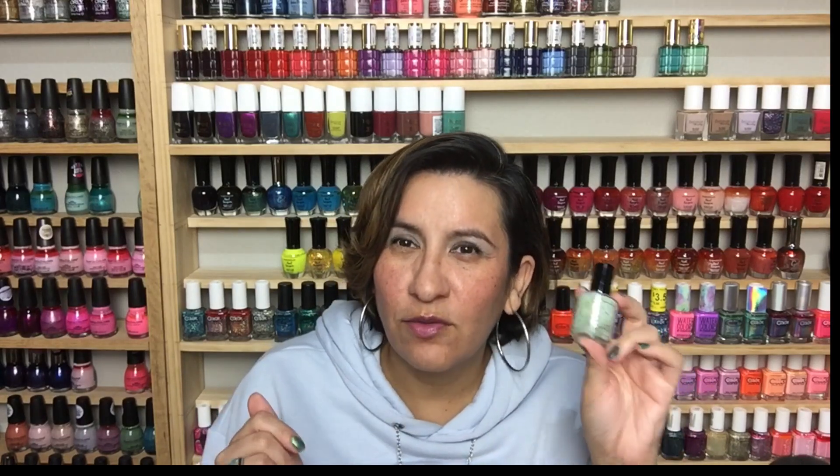This was so good — great formula, very beginner friendly for a glitter crelly. Super fun! Let me know if you guys picked up anything from this collection since it already released. If you did not, did anything here catch your attention? Let's talk about it in the comments down below. I'll have the Colores de Carol website linked below, as well as my code POLISHTALK and all the information on that, along with the polish names in the description box.